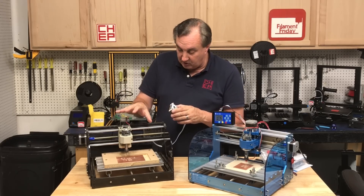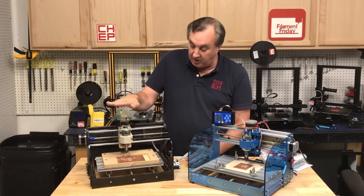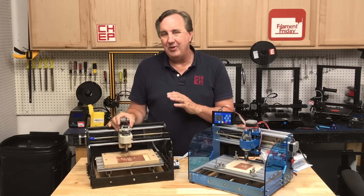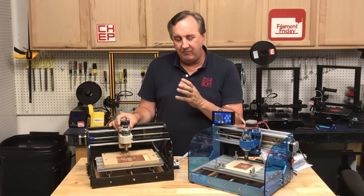I did cut some circuit boards on this and had some pretty good luck once I put a piece of wood down and milled it perfectly flat, which is what you want for cutting circuit boards. But I never really got perfect results, so I didn't do a lot with it for a while.